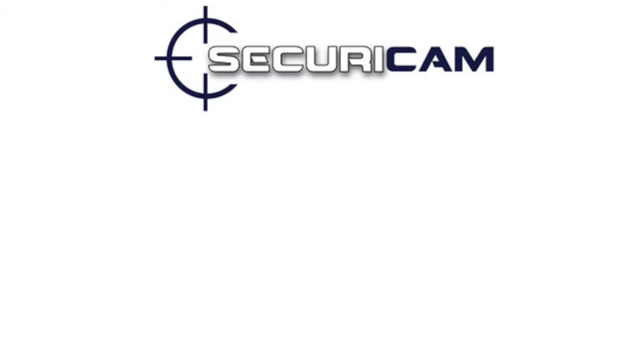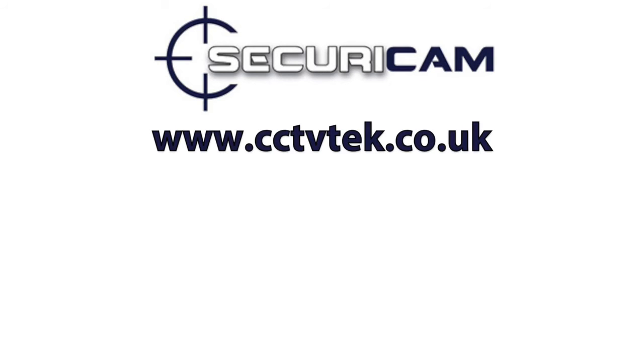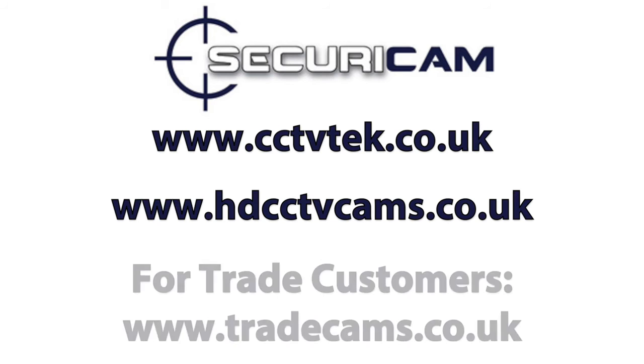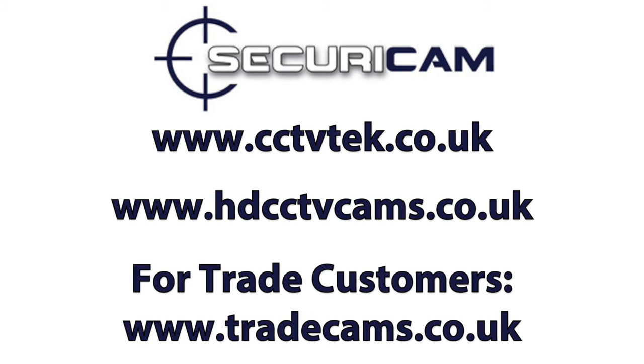Thanks for watching this video by Securicam. To purchase our products please visit www.cctvtech.co.uk or alternatively www.hdcctvcams.co.uk. Trade customers and installers please visit www.tradecams.co.uk.